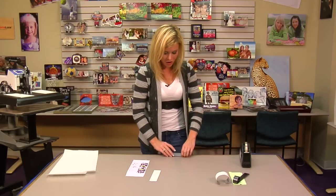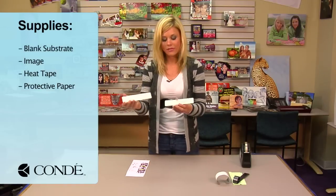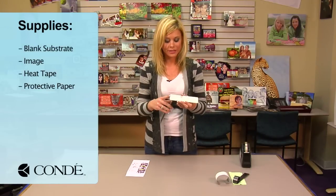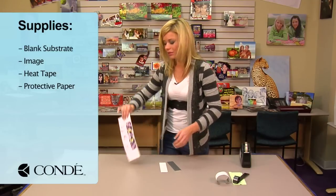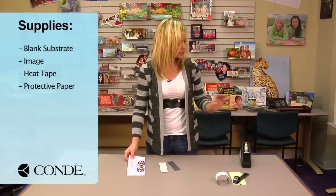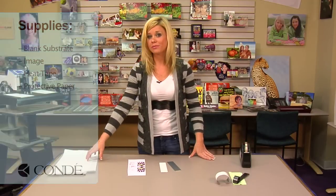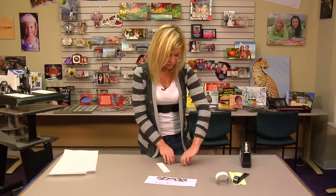What I brought with me today are the two different bracelet options we have available. You can do the white, or we have the clear gloss. I have two images with me, so we can see the difference with the different backgrounds, some heat tape, and a couple sheets of protective paper. What we're going to do first is align the bracelets with our images.